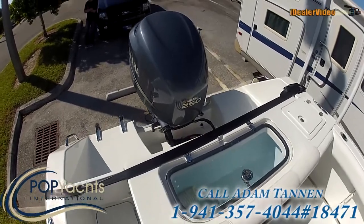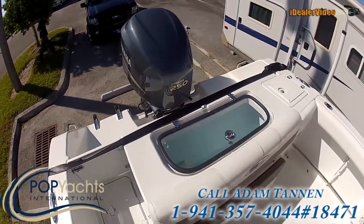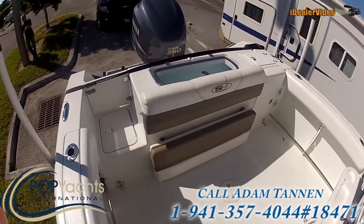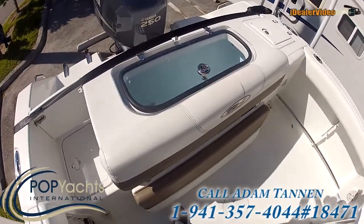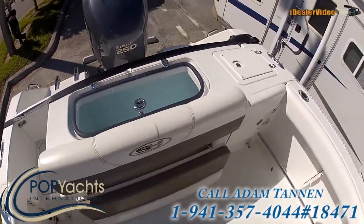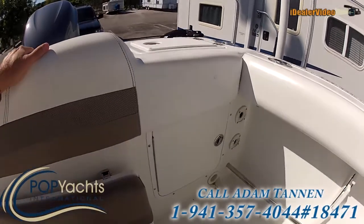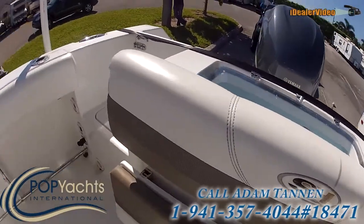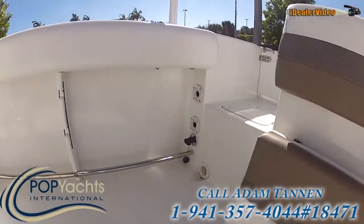Looking at the back of the boat, the cowling is in great shape and it's fully covered. Here on the transom we have a nice transom seat that folds up and down. There's a nice huge live well, painted blue on the inside to keep all the fish calm. Back here we have a little cooler, battery access, and bilge access. Both sides of the boat have under-gunnel rod storage, and fresh and salt water wash down.